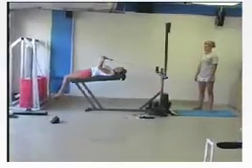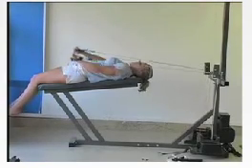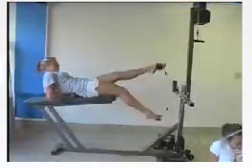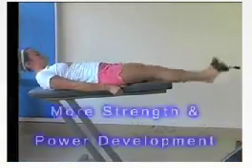Automatic resistance with safety. With our exercisers, resistance is always accommodating — equal to the effort exerted. Whether it is 10 pounds or 500 pounds of effort, it's always automatic and adjusts to every user and with every fatiguing repetition through full range of motion and with safety. More strength and power development.